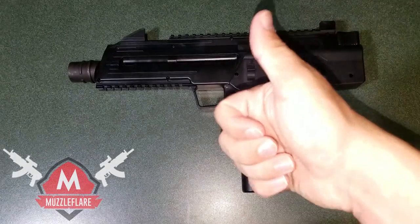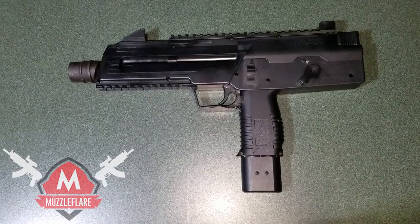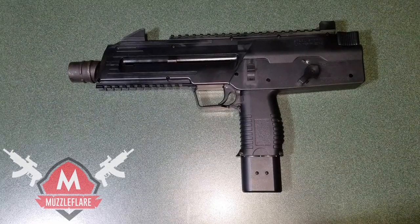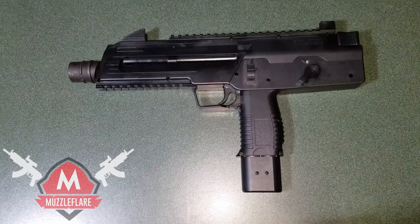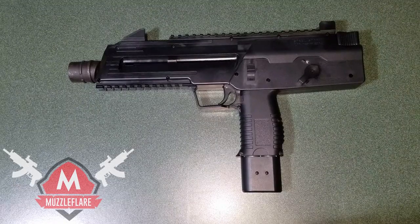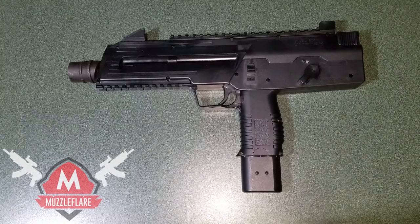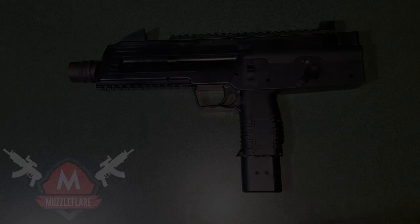If you guys liked this video, be sure to give me a big thumbs up. Check out the article review with the link in the description below at muzzleflare.com. If you have any additional questions, leave a comment below. I'll also be having a field test shooting review coming out at the end of the week on Friday, and I can tell you it shoots very very well and is very fun to shoot. I also have the cheapest link to buy this gun down in the description. Thanks for watching, have a nice day!